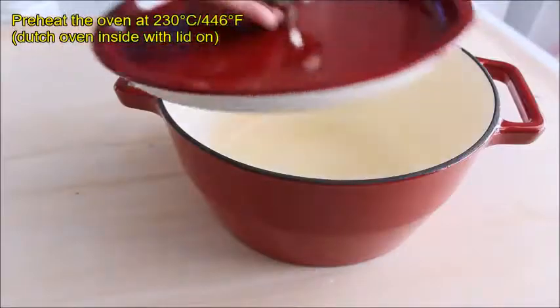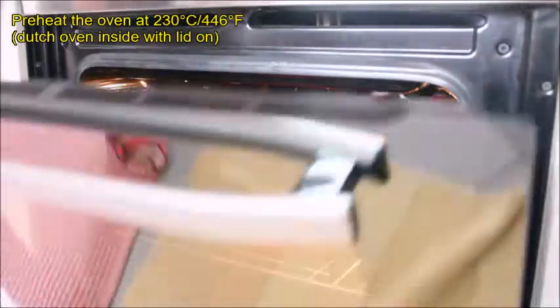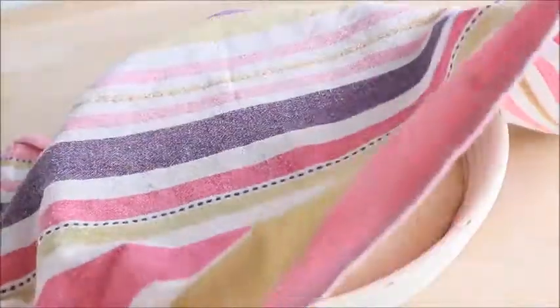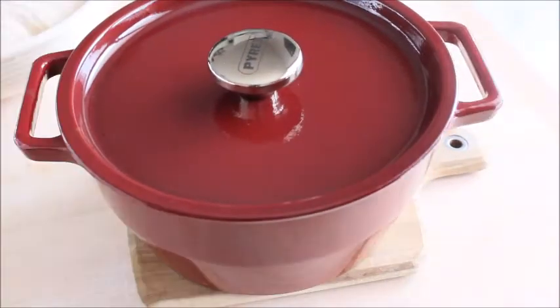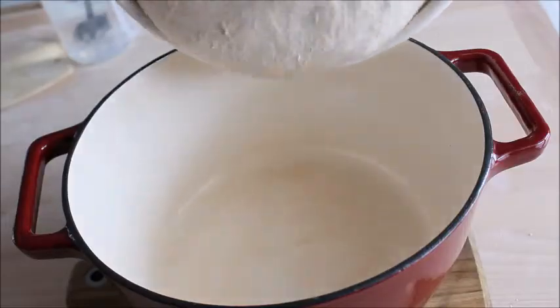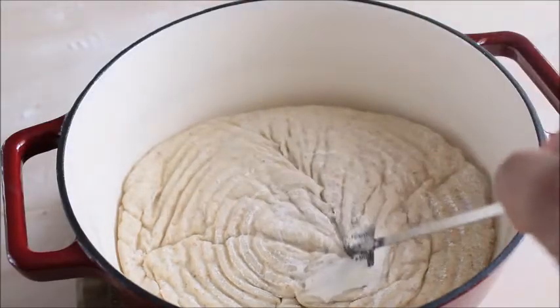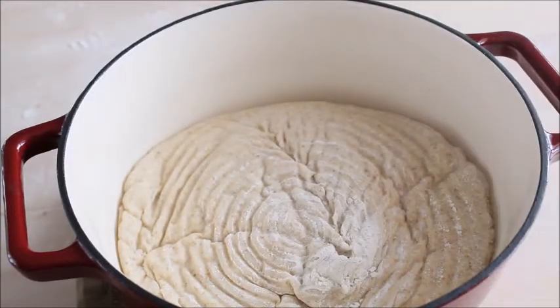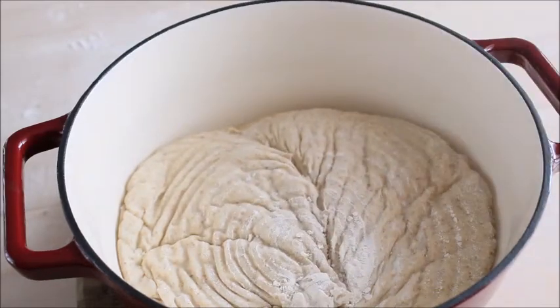During this time, preheat your oven to 230 degrees Celsius with the Dutch oven inside with the lid on. Once the dough has risen, very carefully remove the pot from the oven, take off the lid, and quickly flip the dough into the hot pot upside down. Using a very sharp knife or a bread lame, score the top of the dough, then replace the lid and bake for 30 minutes.